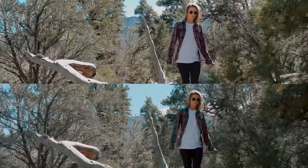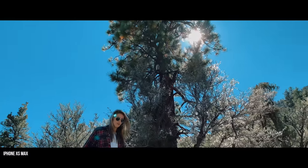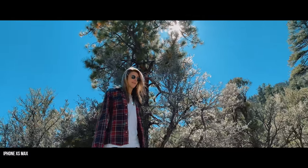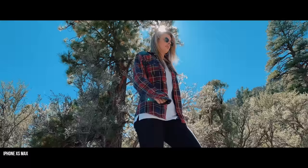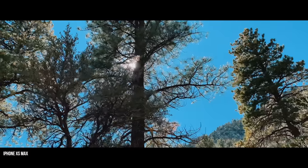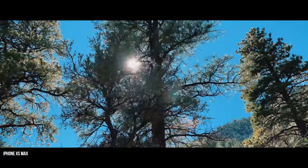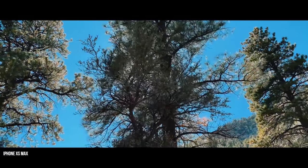The dynamic range — I don't know how Apple has managed to pull out so much dynamic range from this. The sunlight is directly behind the tree, yet we still have detail in her face, which is pretty incredible from a cell phone. And the same thing with the trees — we've still got detail in those shadows even though sunlight is coming straight through the trees.